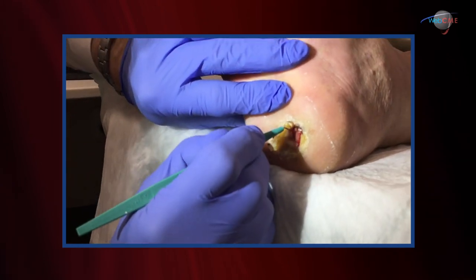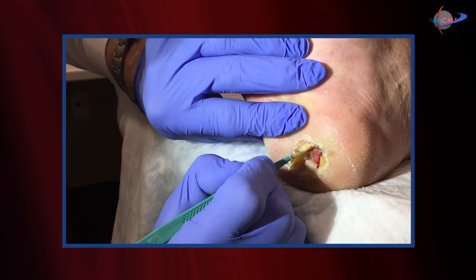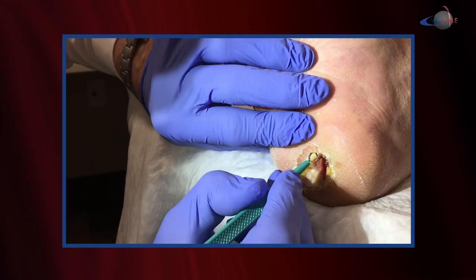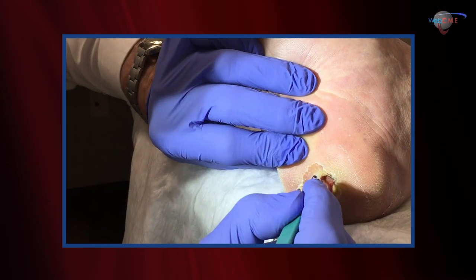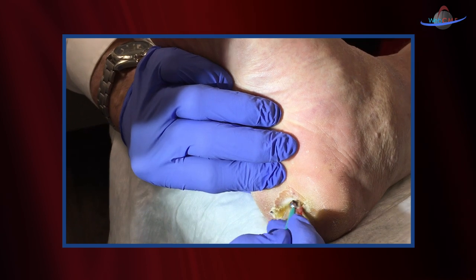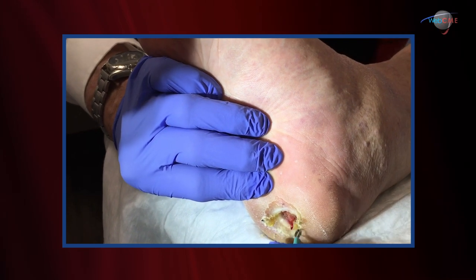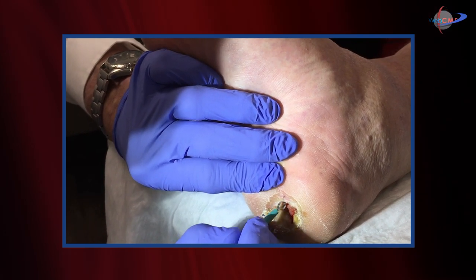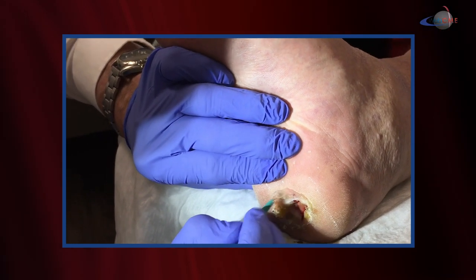Taking my favorite tool — the curette — and we're going to come through that very thick callus. You can tell that this margin will never heal in its current fashion. That tissue will not allow epithelization across the wound base. We need to saucerize this, get rid of those callus margins, and get down to a plane of healing that will facilitate epithelization of the wound base.